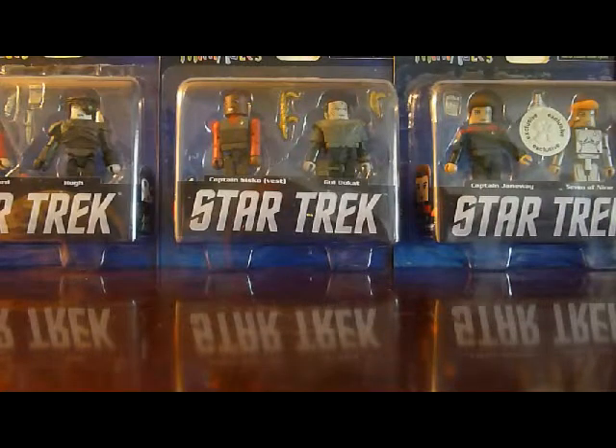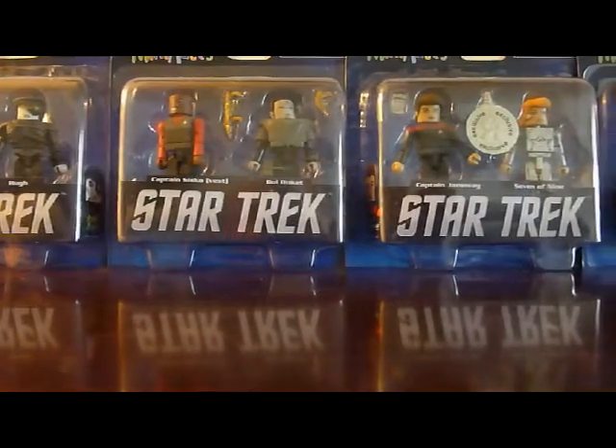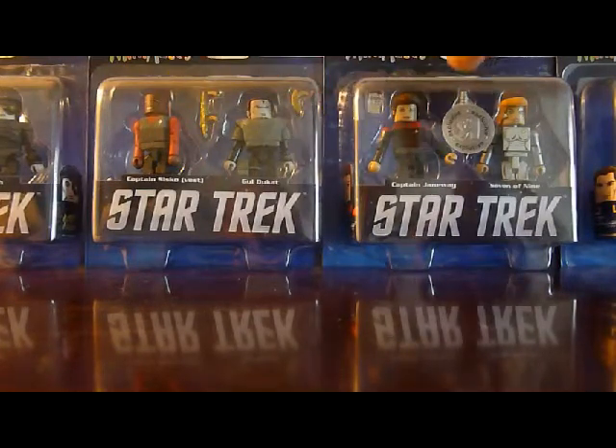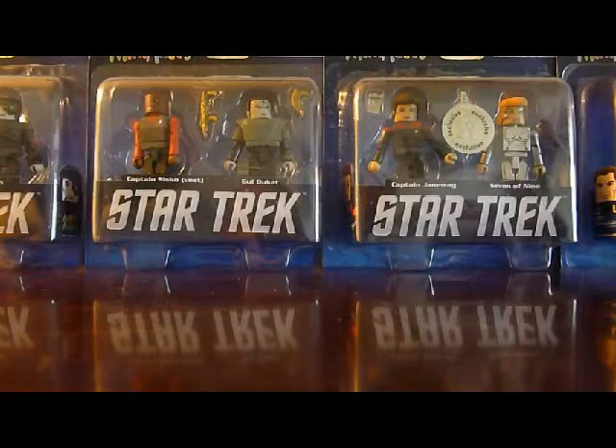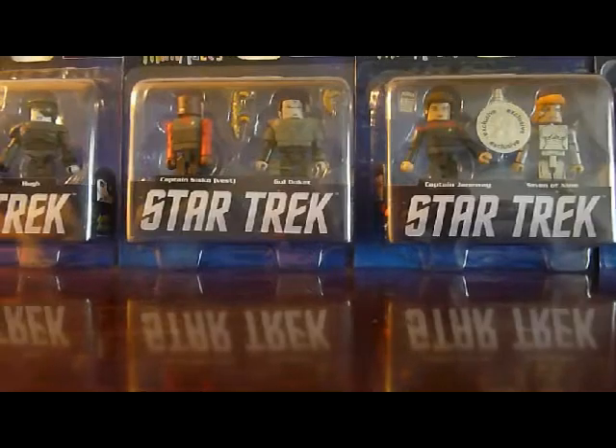About Sisko — he also came in another set with a Jem'Hadar where he's wearing the standard Deep Space Nine uniform from the early seasons, which Janeway is also in. If you wanted to, you could probably swap out his head and hands with hers and give him the standard uniform, or swap it out with the movie Picard figure, which I'll show in a minute, to give him the standard uniform if you don't want him in the vest.